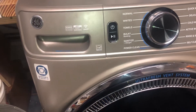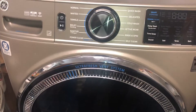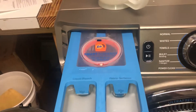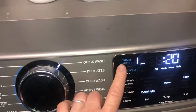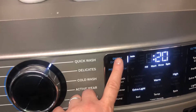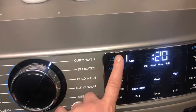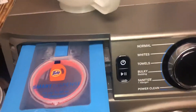This is Nancy with Fix This House, and this is my GE Ultra Fresh washer. Today I'd like to evaluate the smart dispense feature. When the machine is on, there's a smart dispense option where you can scroll through to set it — when set, it'll automatically dispense detergent. When it's off, it won't work. Some people are saying that their smart dispense detergent level is not going down.